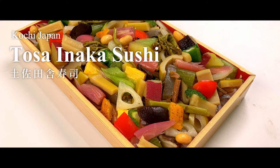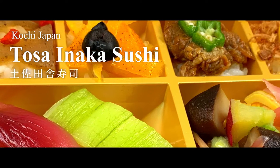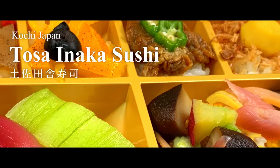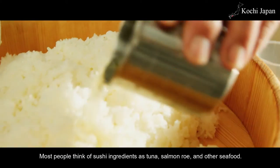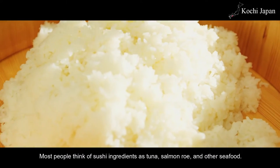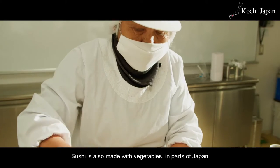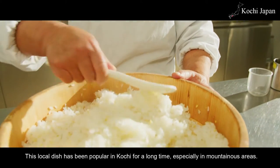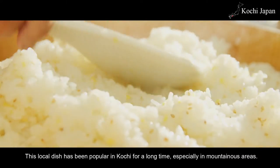Tosa Inaka Sushi. Most people think of sushi ingredients as tuna, salmon roe, and other seafood. But sushi is also made with vegetables in parts of Japan. This local dish has been popular in Kochi for a long time, especially in mountainous areas.